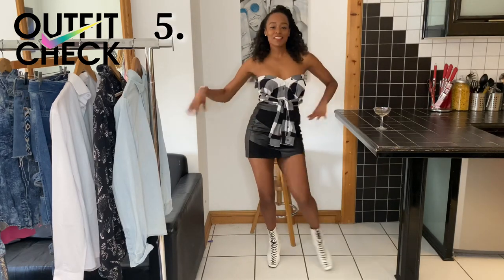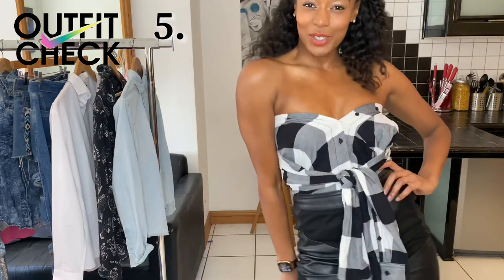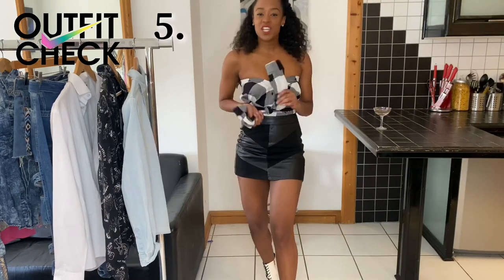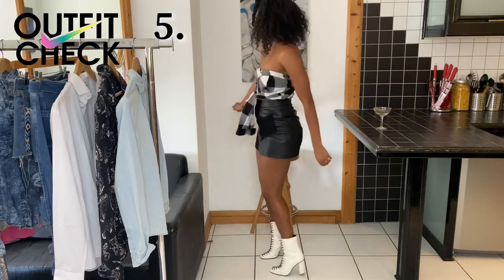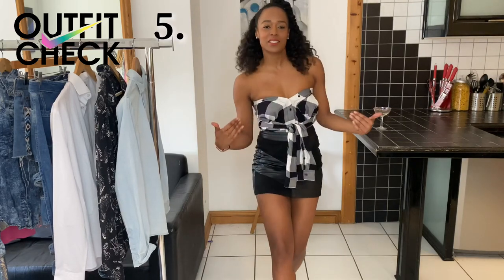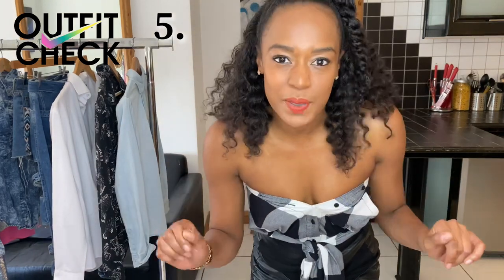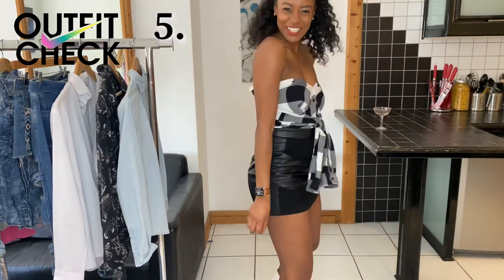And last but certainly not least is the boob tube shirt look. Arms out, sleeves tied in front. I've opted to tuck it into my black skirt, but it also looks good out. Just as a little side note though — sometimes the buttons don't quite work for where you need them, so just feel free to go in and add a pin for some extra security. Do you like this look?